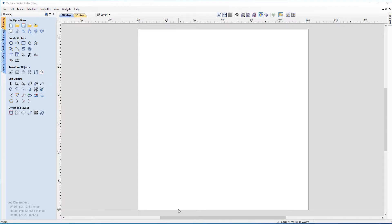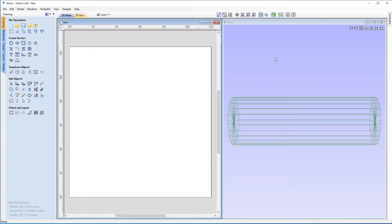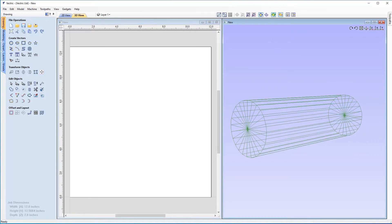So now we're going to take a look at what the software has actually done for us during setup. If I tile our views left and right and click the button to tile our views vertically, I'm just going to turn on our material block so you can see what's happening. You can see we've got our cylinder, and if you follow my mouse pointer to the bottom left, you'll notice we've got our job dimensions: a width of 12 inches, a height of 12 inches — which is actually the circumference around the cylinder — and our depth, which is half the diameter, so two inches up and down.